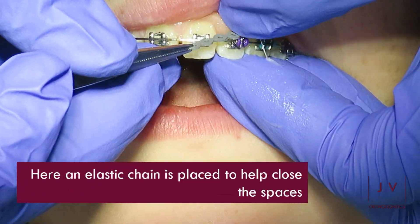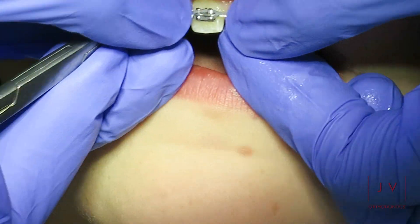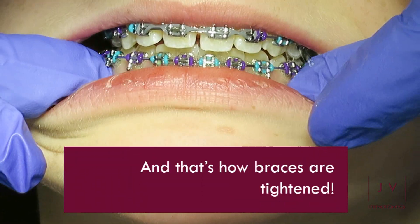Here an elastic chain is being placed which will help close the spaces. And that's what happens when your braces are tightened. Thanks for watching!